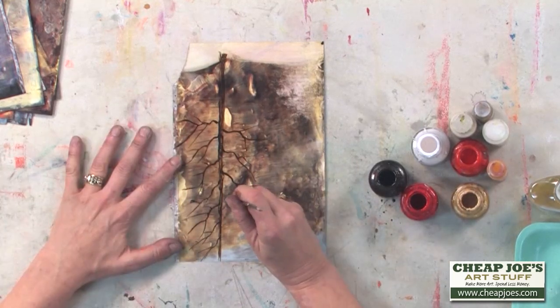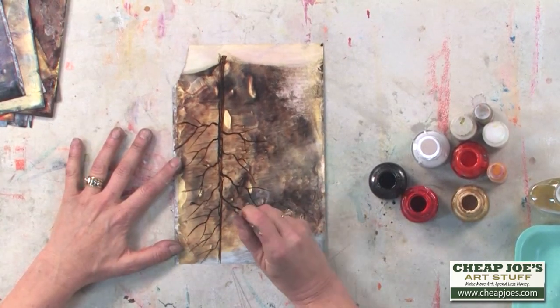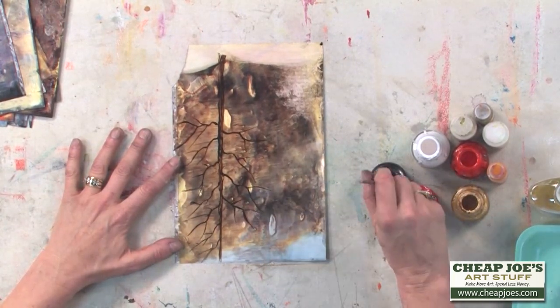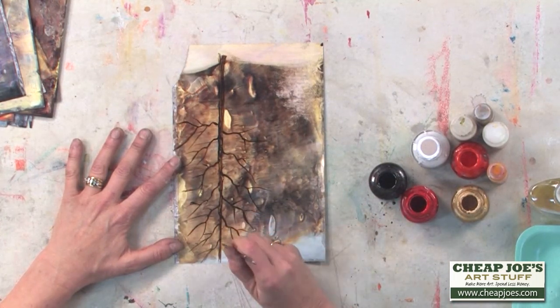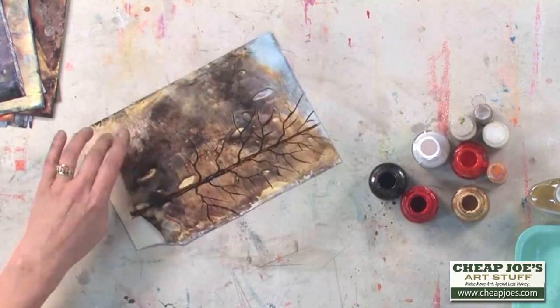Isn't that pretty? It looks just like a tree. It looks like the fall foliage in there behind it is so cool — a dimension I don't think I could have gotten without having that textural paper that the citrus salt creates, which I think is very cool.